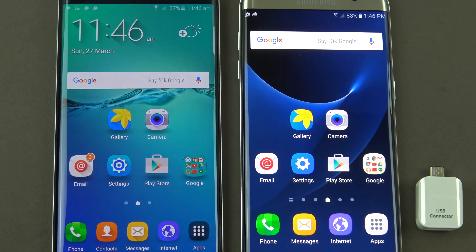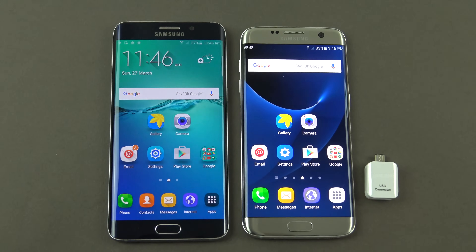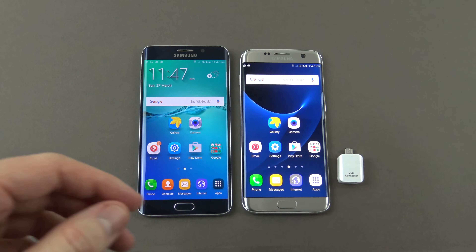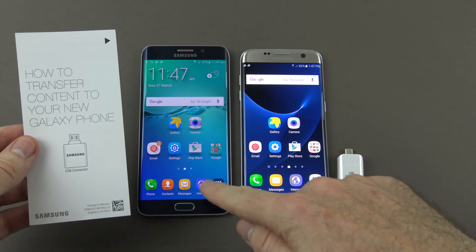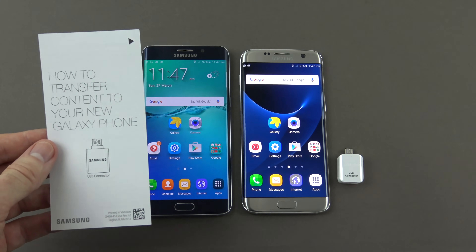Hi guys and welcome to 123MyTease video on how to transfer content and data from your old Samsung Galaxy phone to your new Samsung Galaxy phone. We're going to take a look at transferring all our contents and data from our old Samsung Galaxy S6 to our new Samsung Galaxy S7.